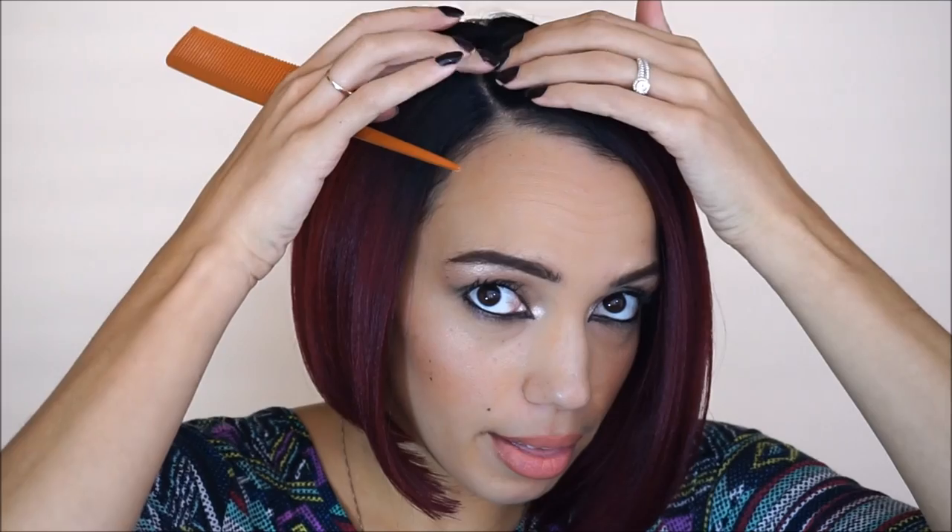Just a little tip — from my experience trying on wigs in beauty supply stores, I find that most wigs look a bit more natural when the part is slightly off to the side. So if you want it to look more natural, maybe try it to the side and it might look more convincing on your face.